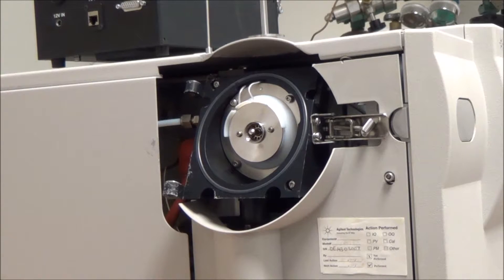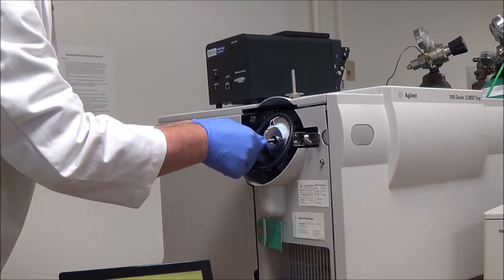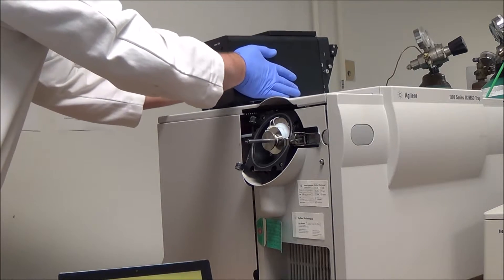To install the AP MALDI NG source on an Agilent mass spectrometer, an electrospray ion source or any other atmospheric pressure ion source should be removed from the MS front. A spray shield should be screwed out, a capillary cap removed, and then the AP MALDI capillary extender is installed. An extended sleeve holding the extender is screwed in place.